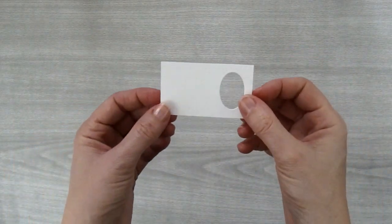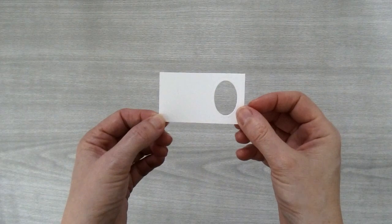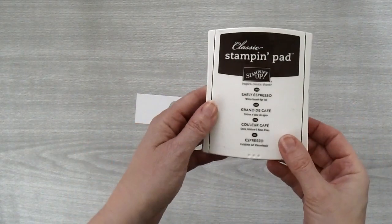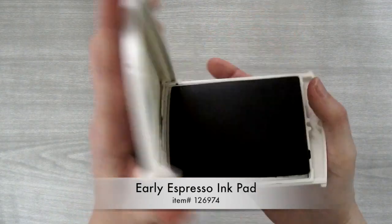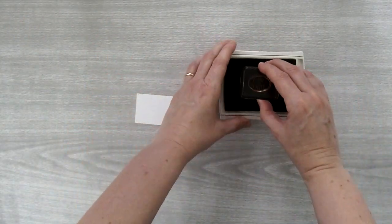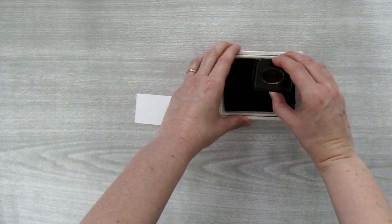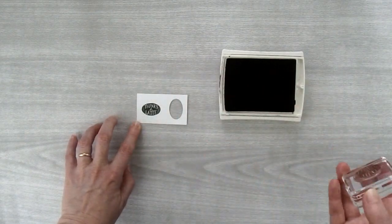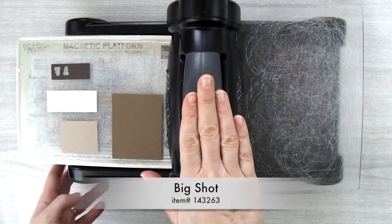Now we're going to do a little stamping. I have a scrap piece of thick Whisper White cardstock and my Early Espresso ink pad. I'm going to use the greeting 'Thanks a Latte,' ink it up, and then stamp it down onto my Whisper White piece.